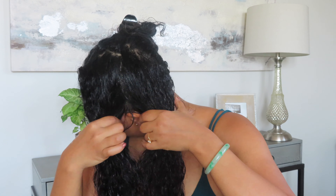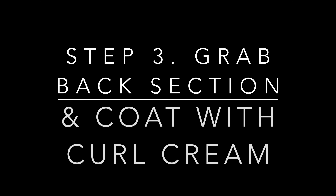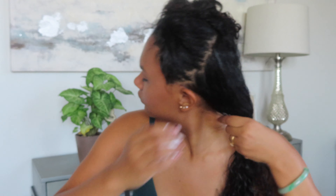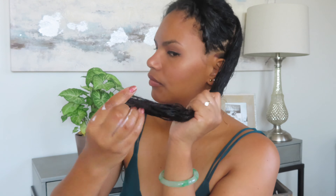You can use a spray bottle filled with water and just keep spraying your hair along the way. Once you have parted your hair, you're going to want to start with the back section, then coat that section with your curl cream, making sure that it's completely covered starting from the roots all the way down to the ends.